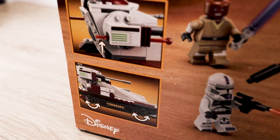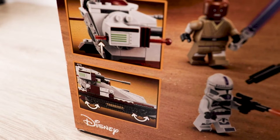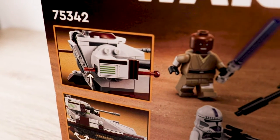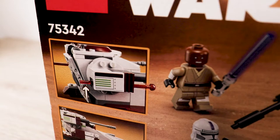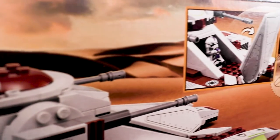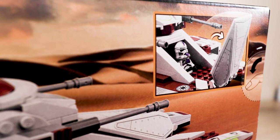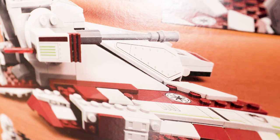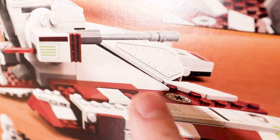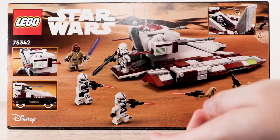Taking a look at the box — flipping it around, the back shows some cool features. You can see the little treadmill wheels at the bottom to give it a floating look. Of course, what would a Star Wars set be without firing missiles? There's also a cockpit that holds a clone trooper, though the box art itself shows it doesn't close all the way, which is always a big gripe of mine.